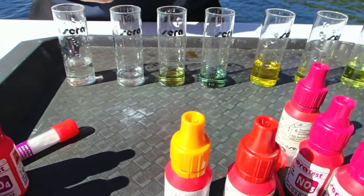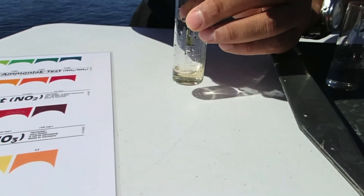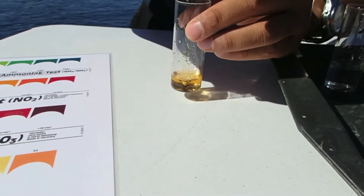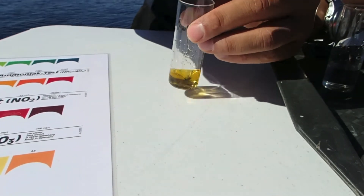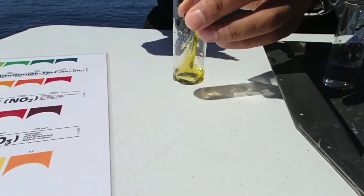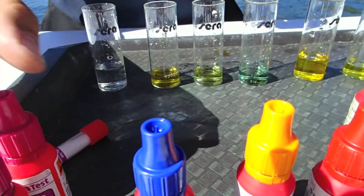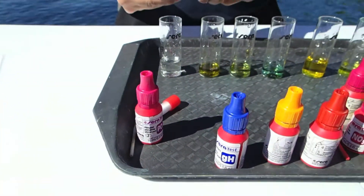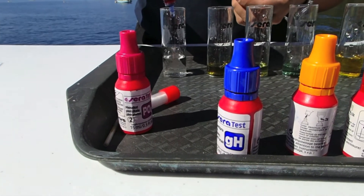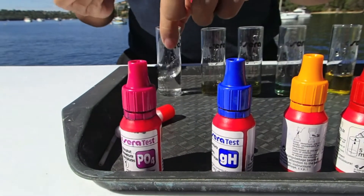And with the general hardness, it's the same thing — it's a titration effect. So you're counting the drops for it to turn back to green. 1, it's a bit orangey there. 2, 3, 4, 5, 6, 7, 8, 9, 10. It's about 10 or 11 for that. So you'll be jotting this down or making a mental note of it. And with the phosphate test, it's the same as the others, just shaking in between.